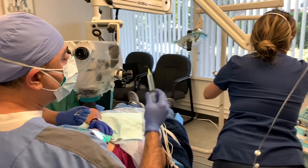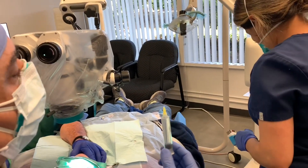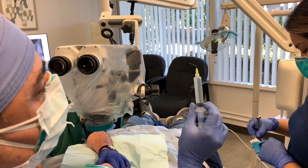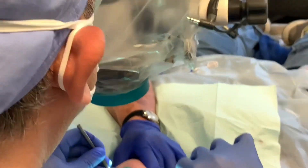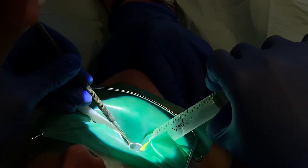Now that I've opened and flared the canals two-thirds of the length with the stainless steel flare file, I can go in with my blue hypo needle deeper. Let me have the hypo needle.